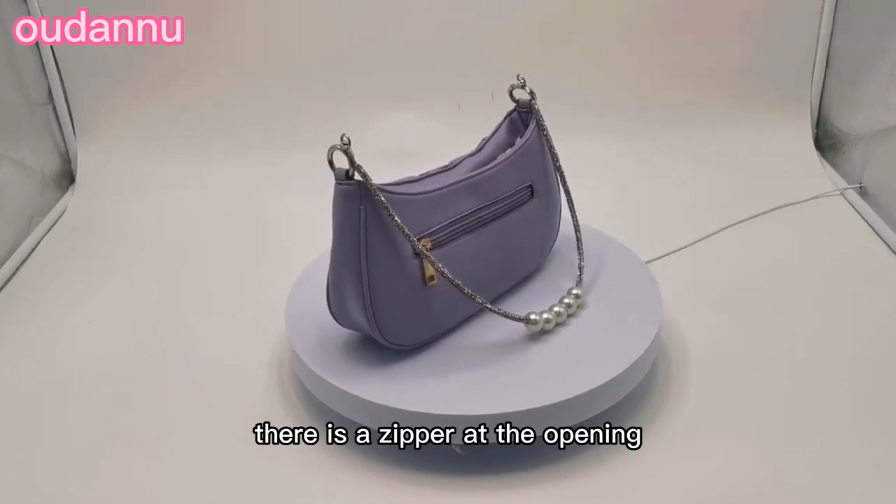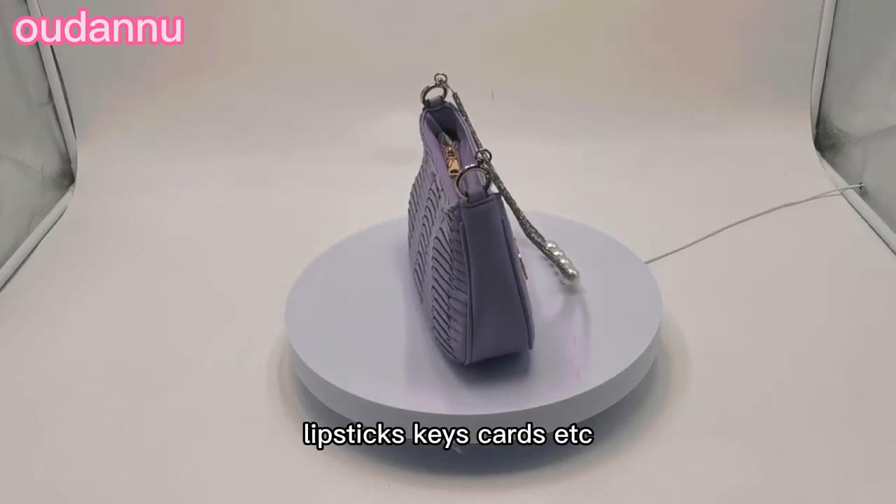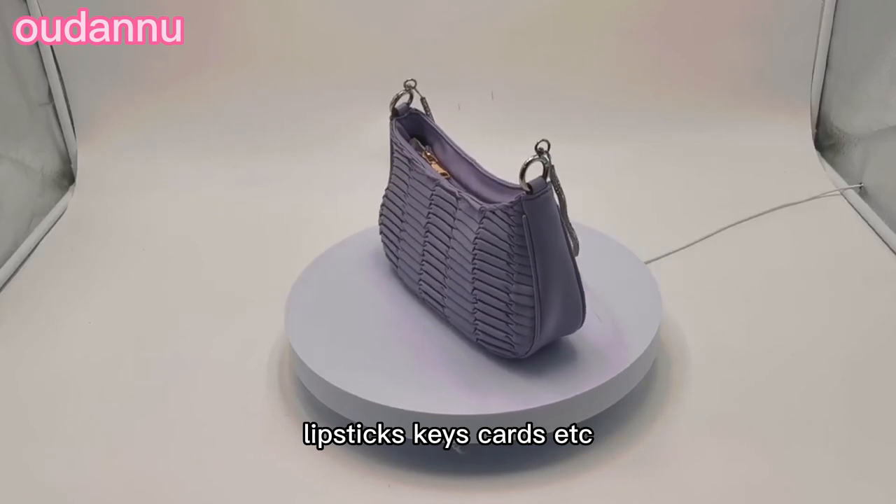There is a zipper at the opening. This bag can contain daily supplies, such as cosmetics, lipsticks, keys, cards, etc.